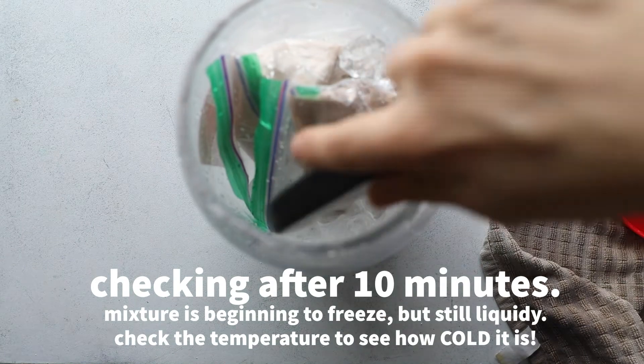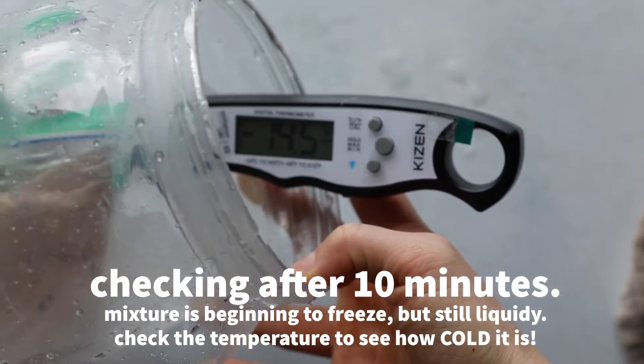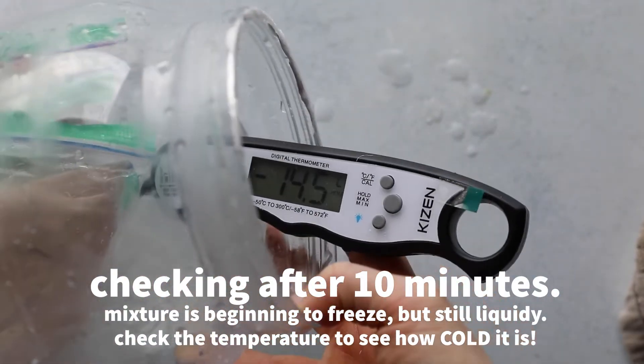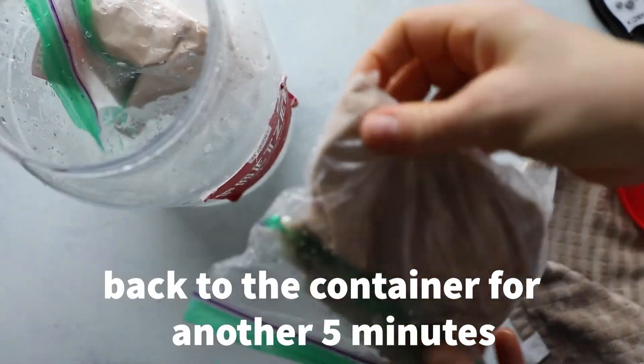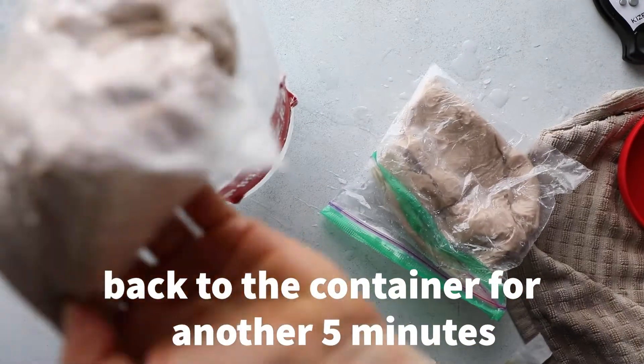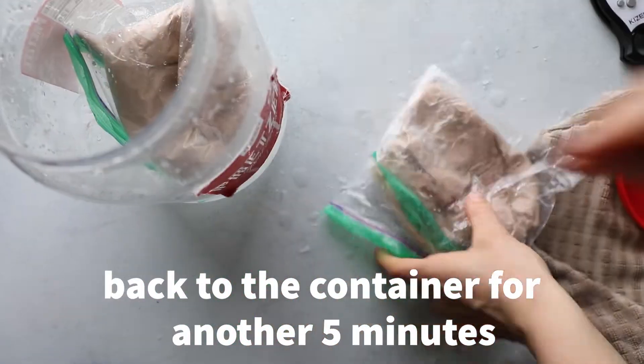It'll take about 15 to 20 minutes total to have your full ice cream, but you could check it after 10 minutes to see how the texture has changed. And if you have a thermometer, check out how cold that ice is — it's going to be really cold. You can look at our other video to learn more about why that is.